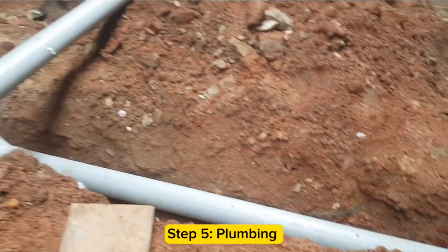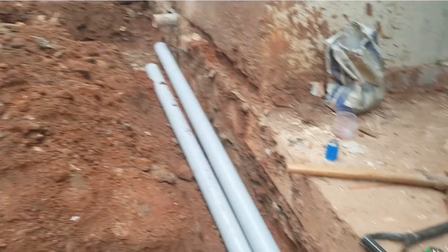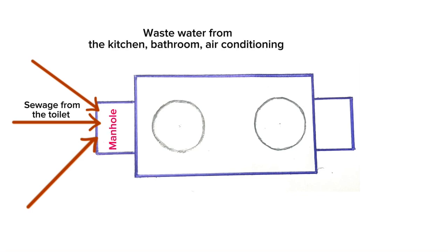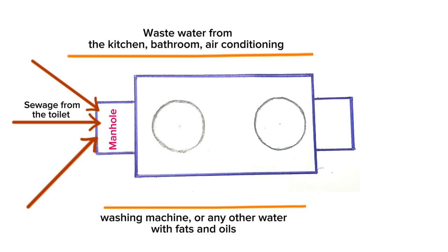Step 5 is doing plumbing, and this is the most important step when working on any septic tank project. Sewage from the toilet should be directed towards the inlet pipe of the septic tank. When you have different toilets in your house, make them meet at the manhole at the inlet side. Wastewater from kitchens, bathrooms, air conditioning, and washing machines should be directed towards the soakway without passing through the chambers of the septic tank.